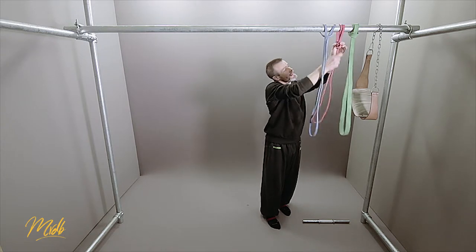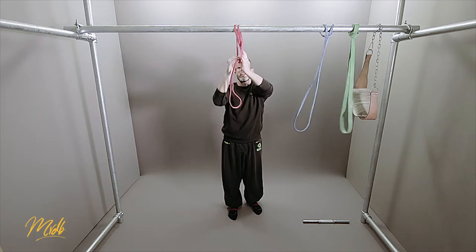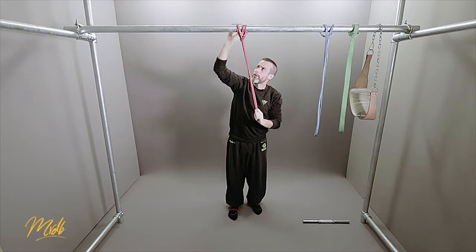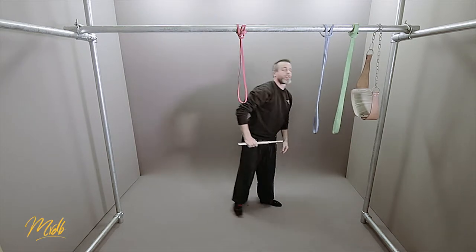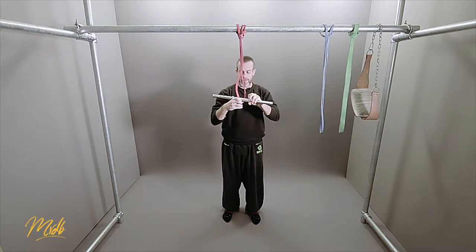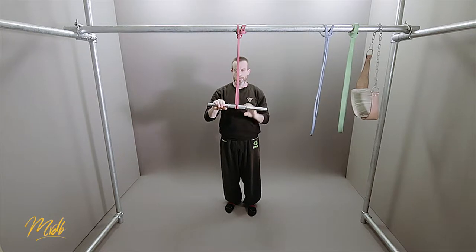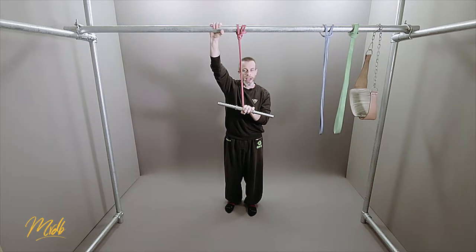So the way we're going to do it, I'm going to take the thinnest red band first and bring that into the middle. I'll put the band up onto the bar and make it slightly shorter by putting two hoops over it. Then I'm going to grab a stick or a bar like this and thread it through the bottom — we can wrap that around twice like that.